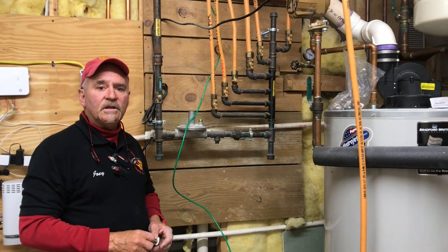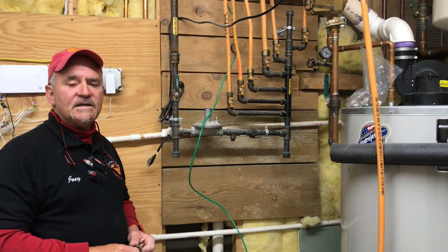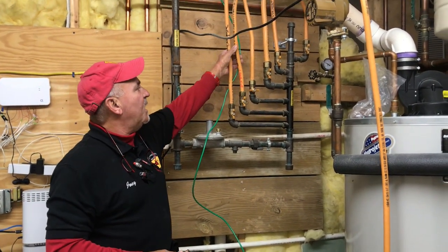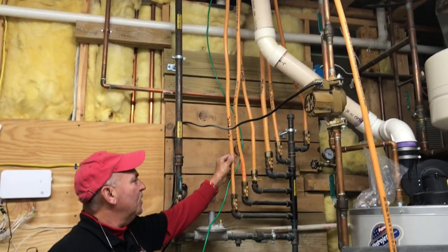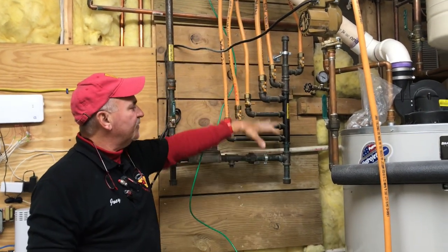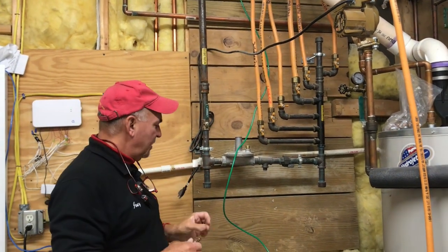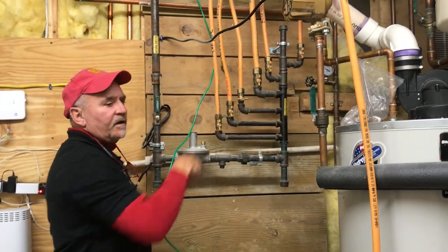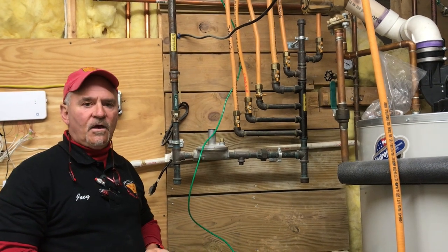Hello, Joey with J&G Electric here. Today we are talking about CSST gas piping. If you have yellow conduit piping in your home and it has a corrugated bumpy feel and it's tied into your gas manifold — this is called a manifold — and you do not see a clamp and or a wire anywhere in this area, you need to have CSST bonding done in your house.